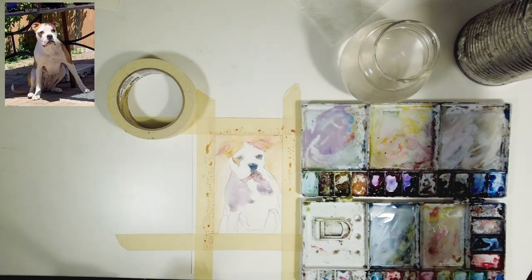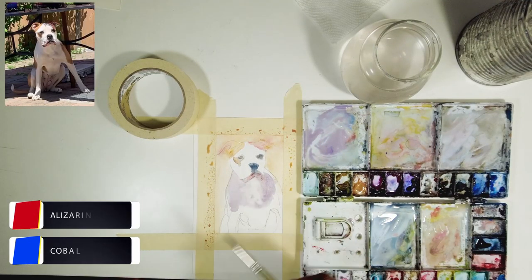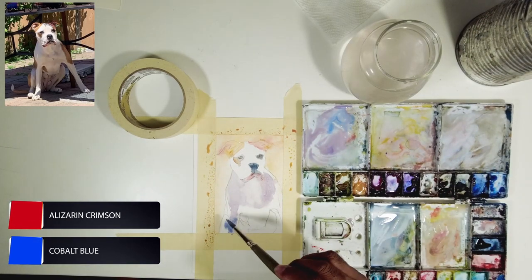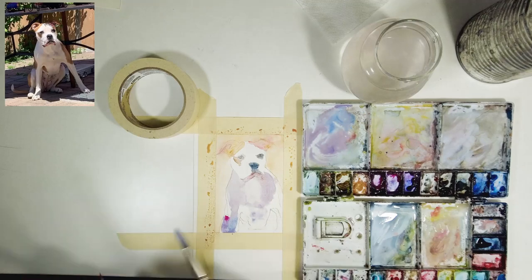Whenever I apply colors for the first wash, I squint my eyes and ask myself if the color is on the warmer side or the cooler side. When I see a cooler side I add cool colors, and when I see the warmer side I mix warmer colors and apply those.